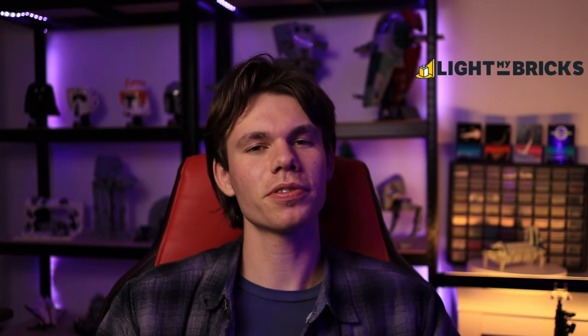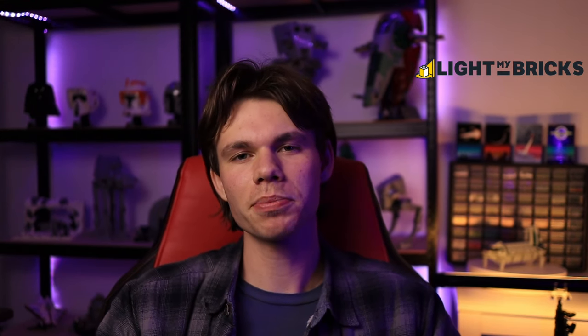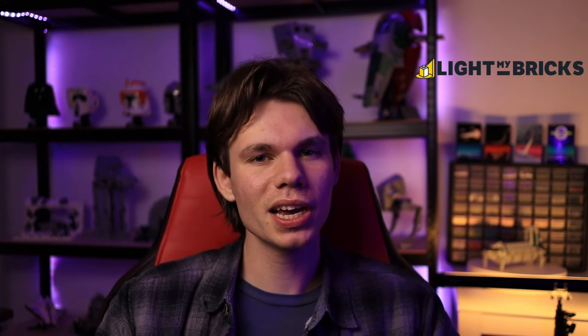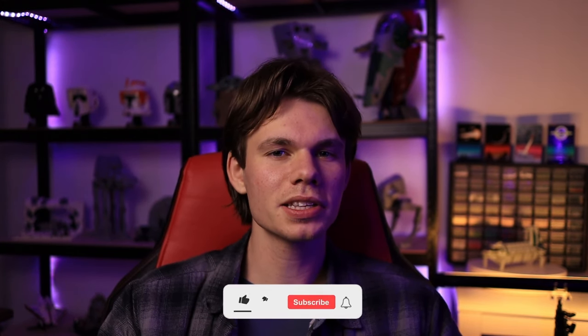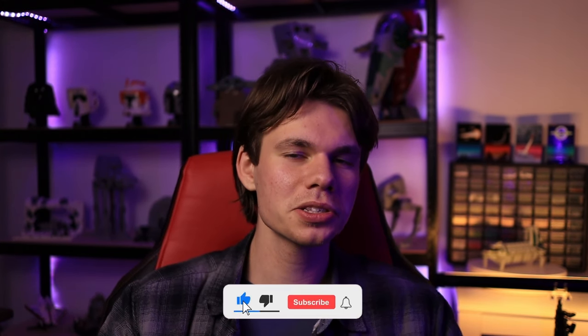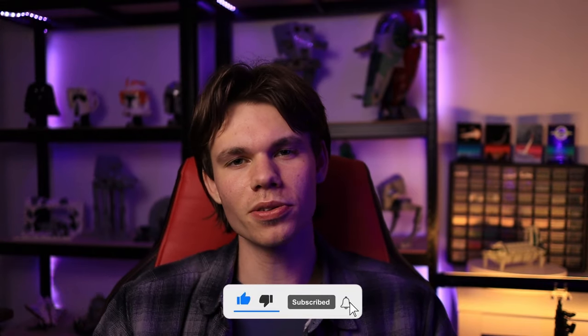Once again, I am incredibly thankful for Light My Bricks and their sponsorship of the series. They've sent me over a bunch of products in their DIY range, which is what I'm using to light up this MOC. Don't forget to like the video, and if you're new, consider subscribing so that you're always notified when the next video comes out. With all that being said, let's get right into it.